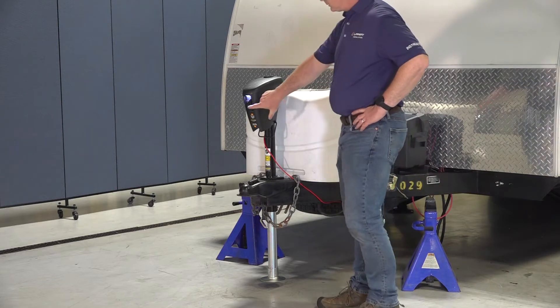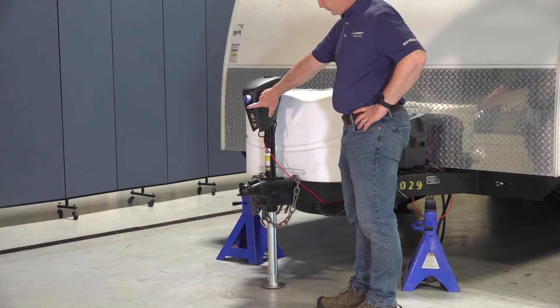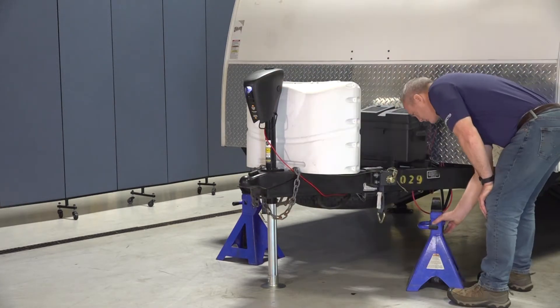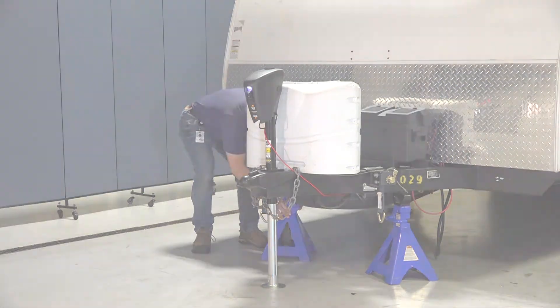This procedure covers the replacement of a power stance tongue jack. To begin your tongue jack's replacement process, you must first chalk your RV's tires, then support the weight of your A-frame on jack stands for the duration of the installation procedure.